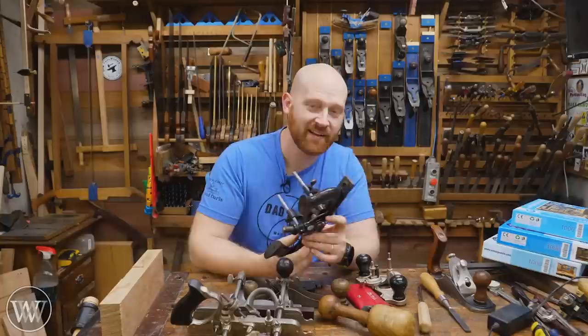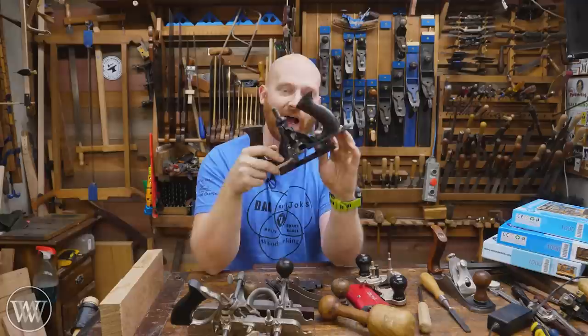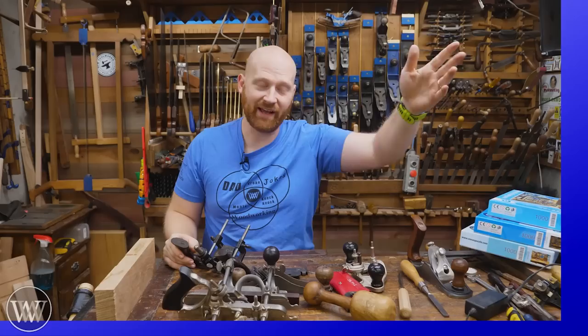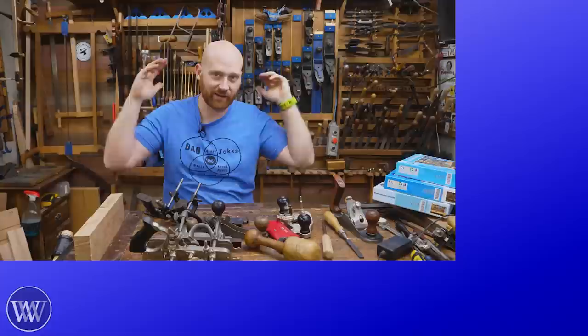So I'd love to hear from you. Do you have a Stanley 171? Have you ever used it? Do you prefer it one way or the other? What's your favorite way of cutting a hinge? I love reading those comments because I learn a lot from them, and that really does help me out. I do read through all the comments and I respond to most of them. Anytime you hit the like, you comment, you share, you subscribe — thank you. You're helping get this in front of more people and helping content like this continue to go.